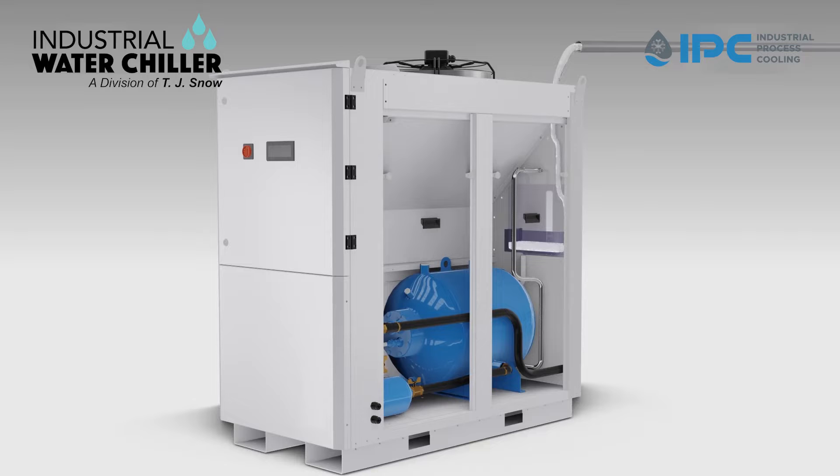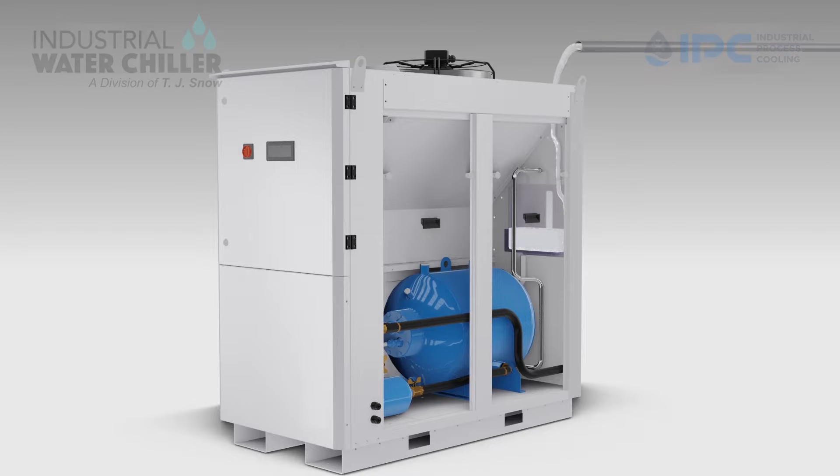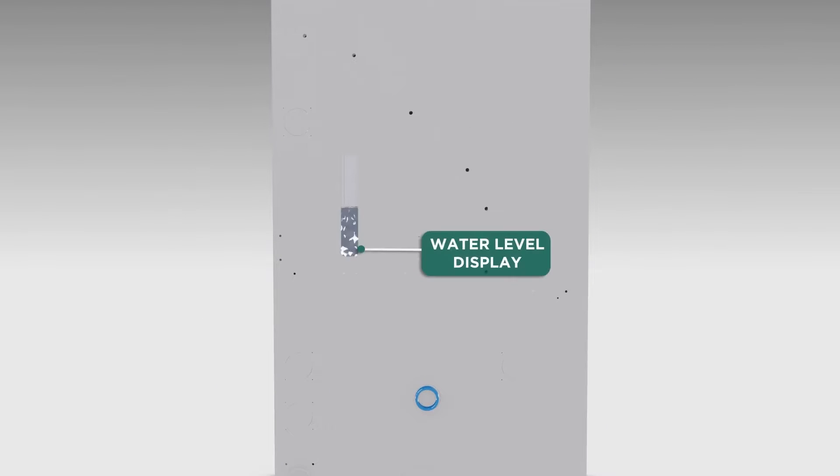After filling enough liquid inside of the tank from the top and controlling the quantity by a visual level in the expansion vessel on the rear side, the chiller is then operational.